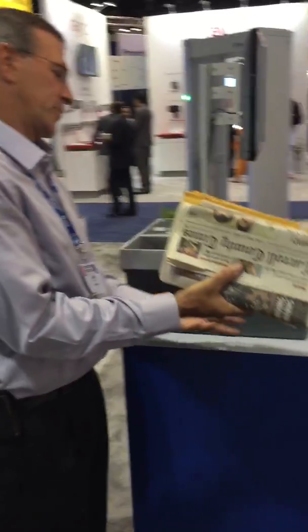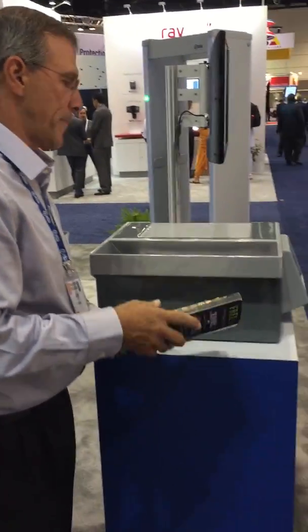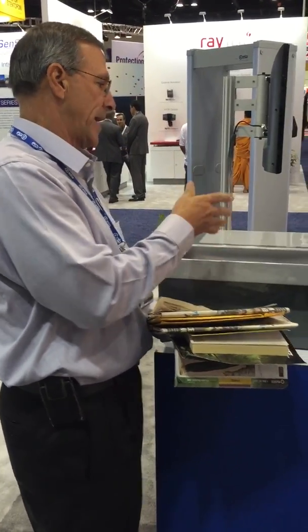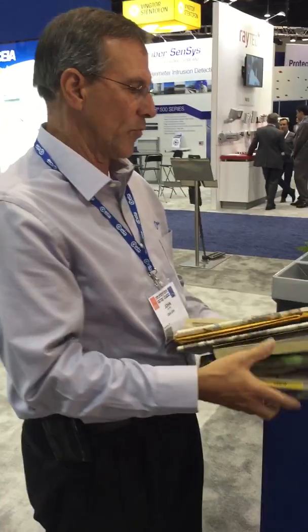The device handles envelopes, mail, parcels, books, magazines, newspapers, and FedEx packages. It will take up to a medium box because it's three inches thick and 18 inches wide.